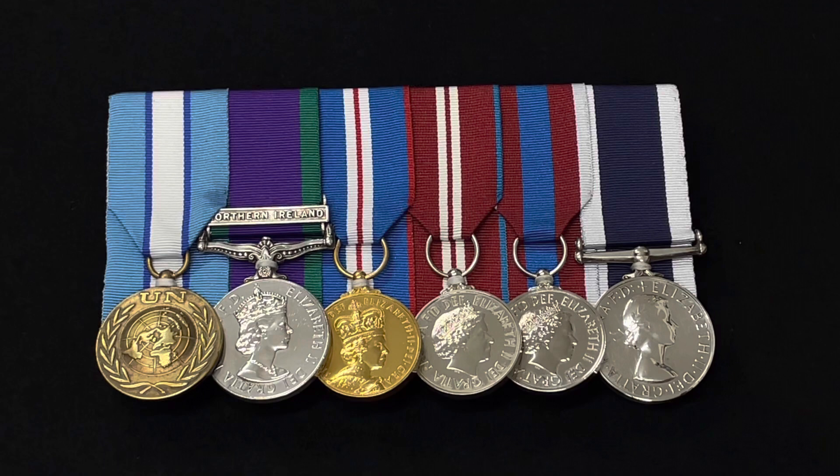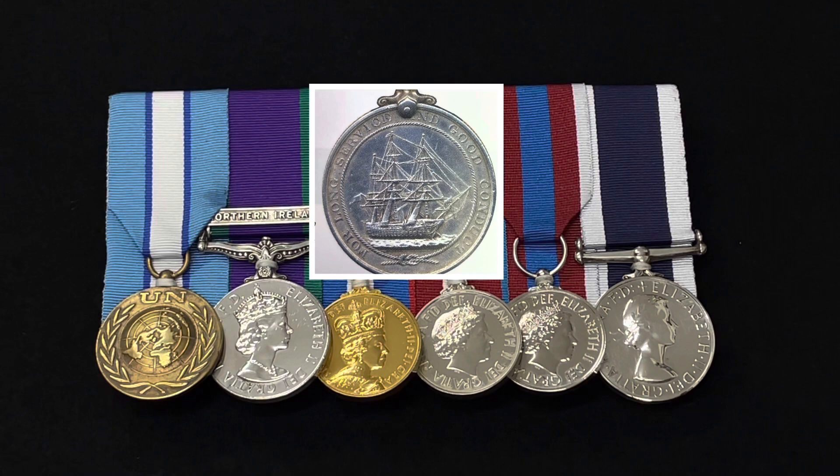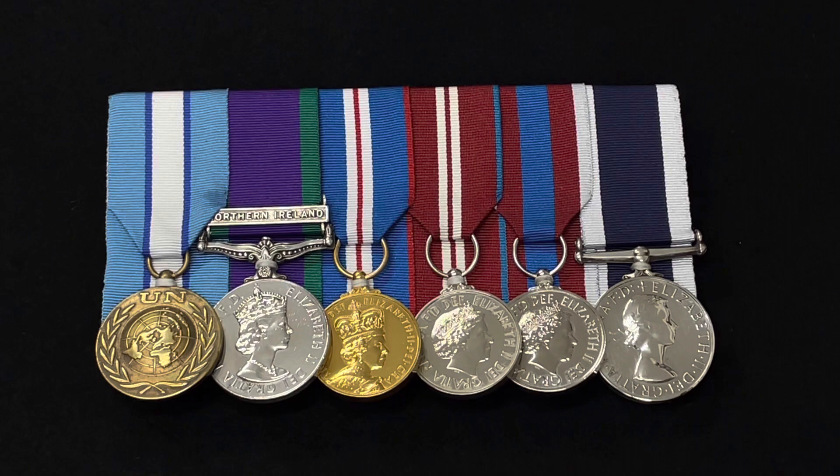The front of the medal features a side profile of the sovereign's effigy — the reigning monarch at the time. The reverse of the medal shows a three-masted broadside view of HMS Victory, which was Lord Nelson's flagship at the Battle of Trafalgar in 1805. The ship is encircled by a rope tied with a wreath knot at the bottom, and on the back are the words 'For Long Service and Good Conduct.' Recipients are from the Royal Navy and the Marines, and to qualify you need 15 years of good service — 15 years of undetected crime, as I like to say.